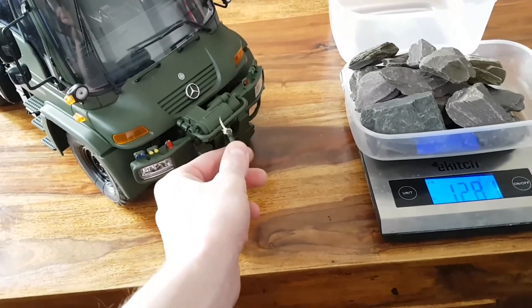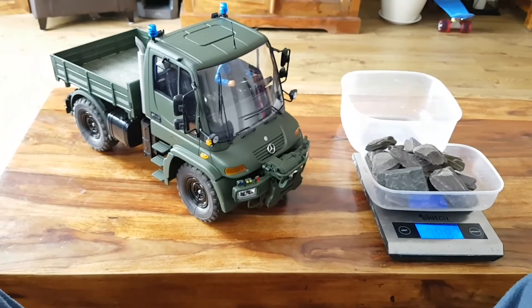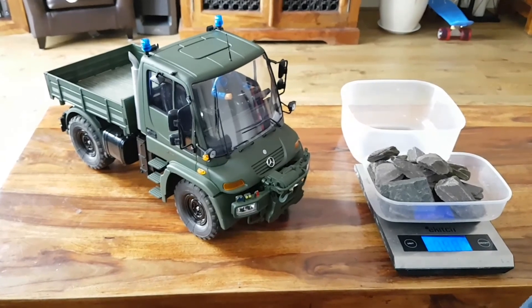I'm going to see how much the winch can actually pull up. If you want to have a look at the next video as well, you're very welcome — please leave some comments as well. Thank you very much, see you later.